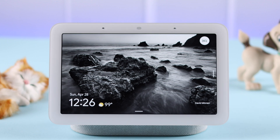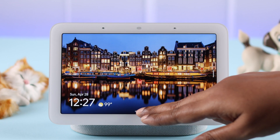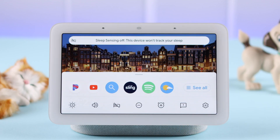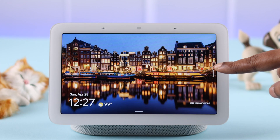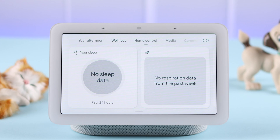Whenever you or any other person is in the area, the sensors will turn on automatically. If you want to turn off sleep sensing temporarily, just swipe up the screen and tap on the sleep tracking icon — it'll turn off. All your sleep data will be stored, and if you swipe left under the wellness section, all your sleep data will be shown there after the first night.